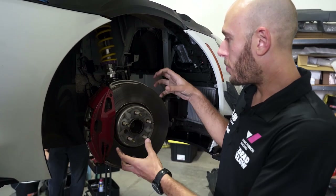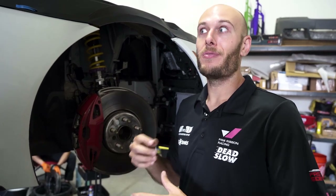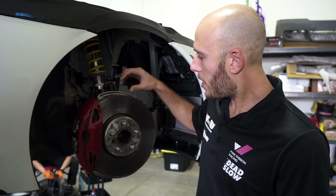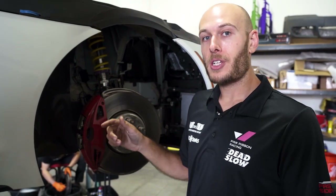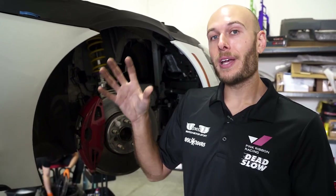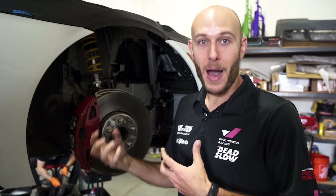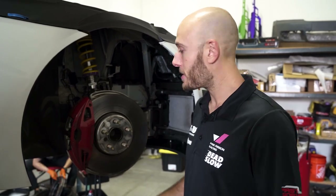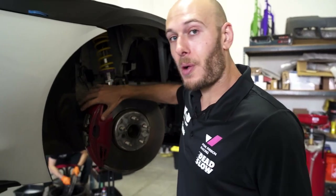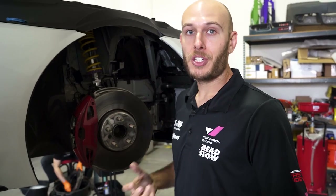The OEM caliper puts pretty much the same force everywhere on the pad, whereas the new Stoptec applies very specific, varying forces to even things out. The OEM pistons are larger since there are only four of them, but the total piston area of the six Stoptec pistons is roughly the same as the four OEM ones — so brake force stays about equal and we don't upset our front-to-rear balance. These stock components are good; they're just not quite big enough. The new ones will also be cheaper to service and maintain with better pad availability.